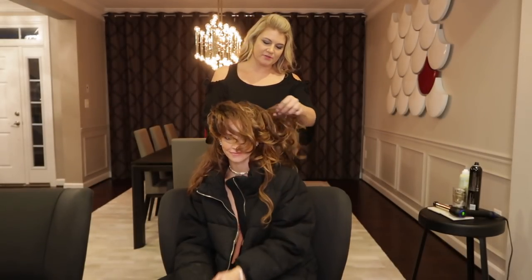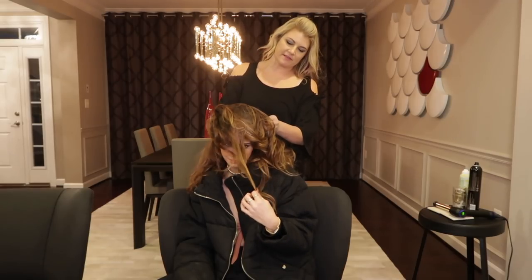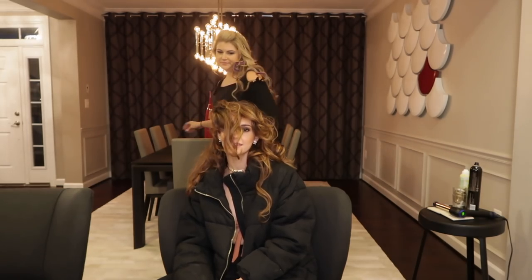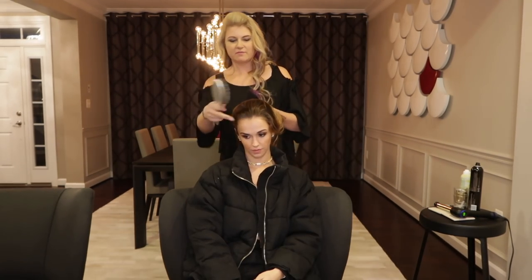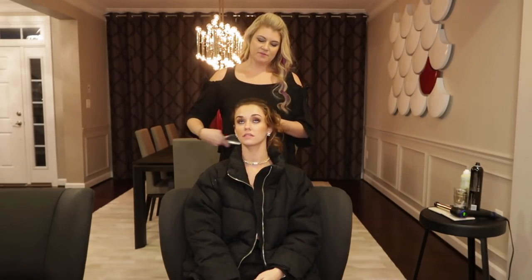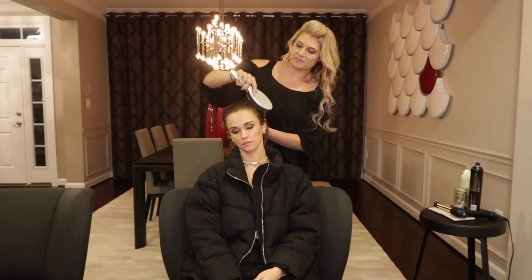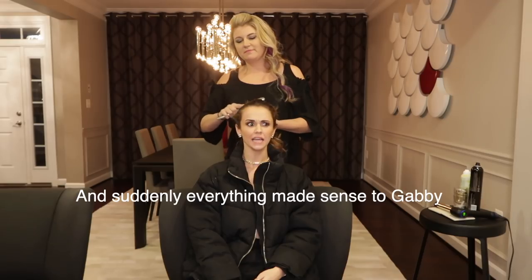Okay, so we're going to do a second look — we're going to do a high ponytail, but we're going to take out the extensions first. I'm going to show you how to do another look with the extensions. So I'm going to have you put your chin up. Sometimes when you get a ponytail and you see a bump in the back, it's because people are looking down or straight forward when it's being done.